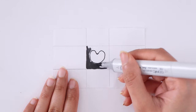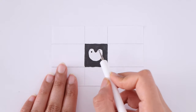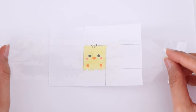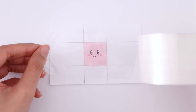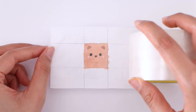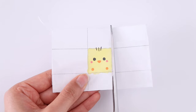Once that's done, you will need clear tape, which we will be applying to the front and the back of the design. This is to kind of waterproof the paper, because I will be filling the cubes with air dry clay and that will get the paper wet, so make sure to apply tape on both sides.